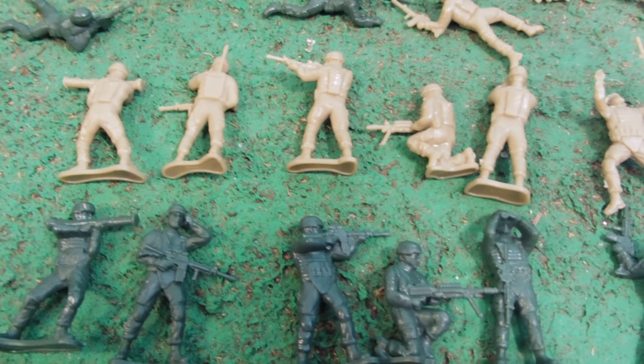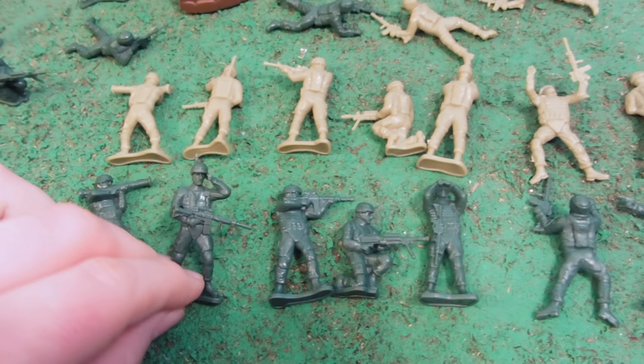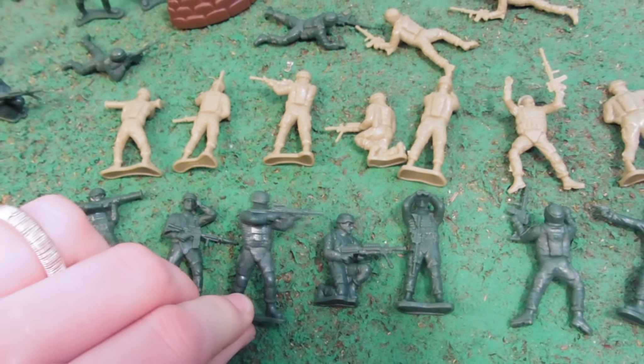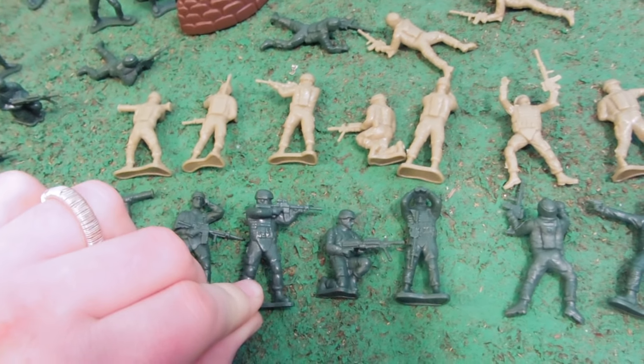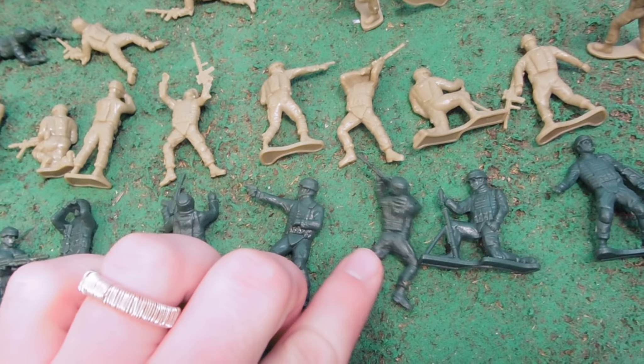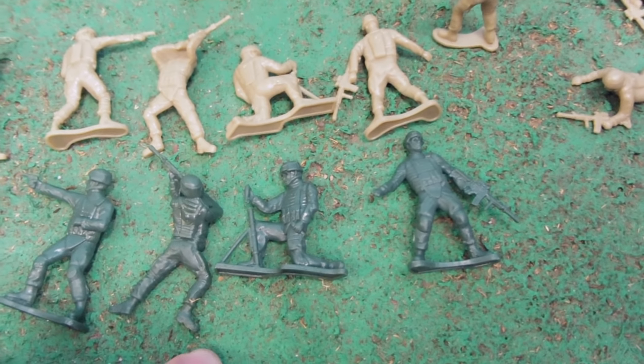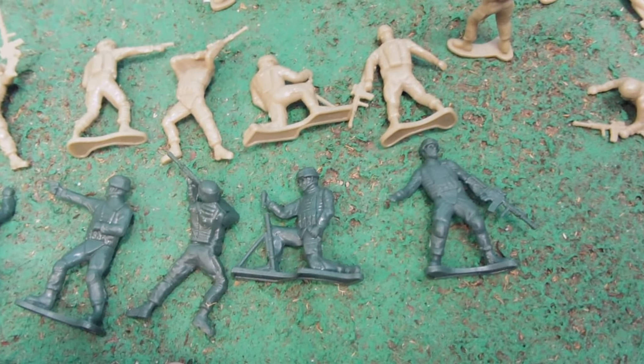We've got ten different sculpts. Here you can see our different sculpts back-to-back. We've got Bazooka Joe, a guy with a communications antenna and a really heavy-duty machine gun. All these guys look pretty modern — I really like that. Standing and shooting, kneeling and shooting, binoculars, heavy weapons, crawling, pistol, laying down and shooting, mortar guy, and one waiting to be shot — he's always there, always waiting to be shot.